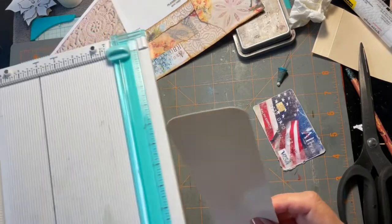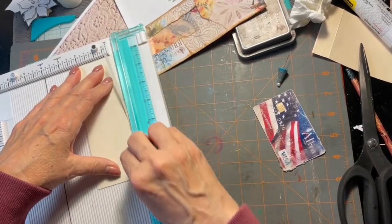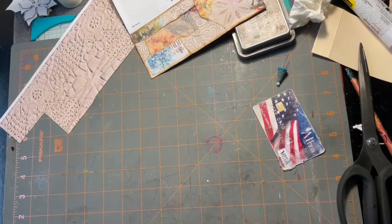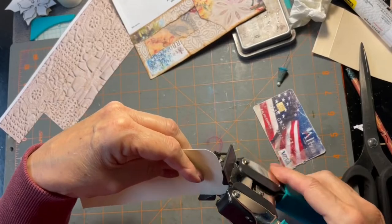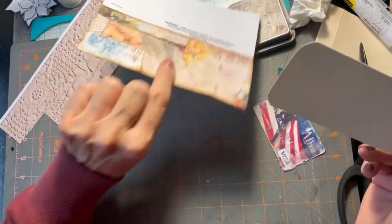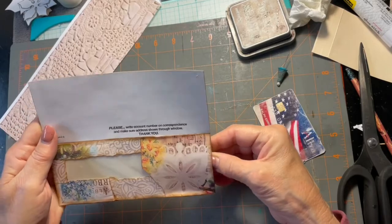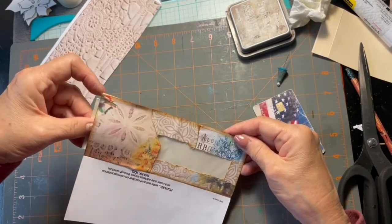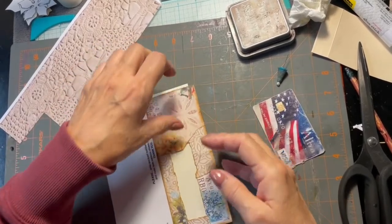To make it easier I'm just going to take a little bit more off. You know, that's one thing about crafting — there's always a way to fix things. Now hopefully this will go in there better than it did. There — it's much better! I'm going to leave it sticking out just a tish so we can put something in.